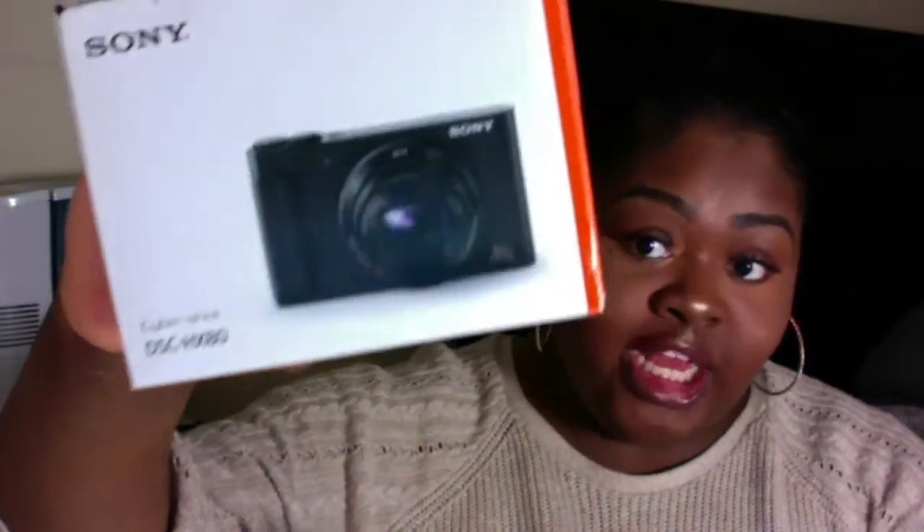Hi guys, I'm back to do a kind of unboxing review. I have the Sony — I recently just purchased this camera from Best Buy for $378. It is the Sony Cyber-Shot HX80. I purchased this camera originally to use as a vlogging camera, as I told you guys I wanted to start vlogging on my YouTube channel, so I went out and purchased it. This is the box it came in.